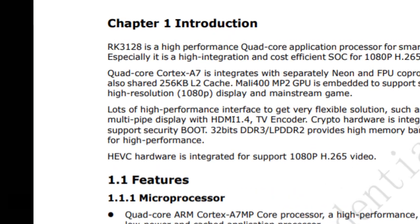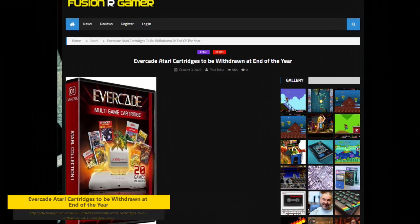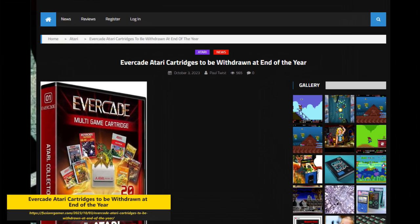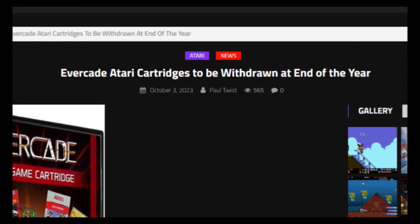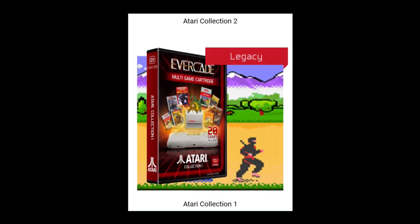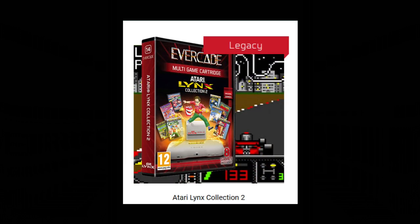Maybe. But then I recall that Blaze Entertainment announced they were dropping all Atari titles just after the 2600 Plus was announced earlier this year. At that time, this just seemed like a way for Blaze to soft-exit titles that maybe were not selling well. But maybe there's more to the story.